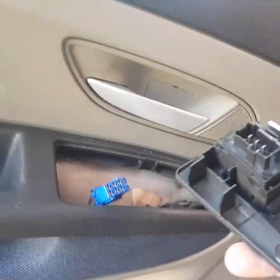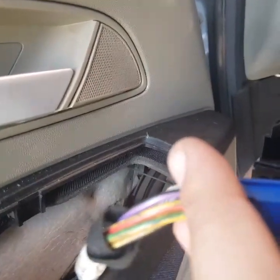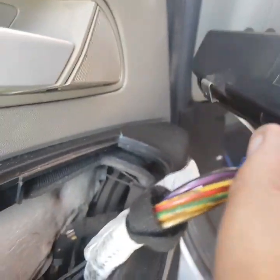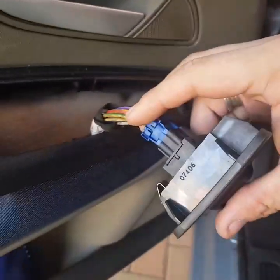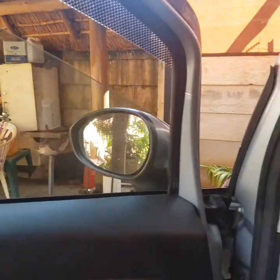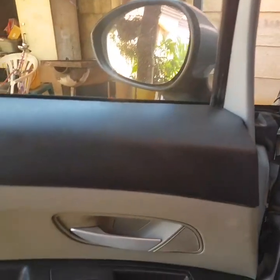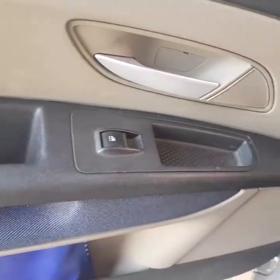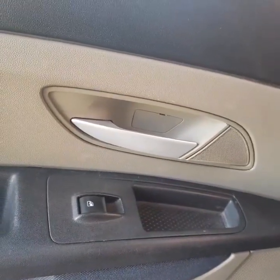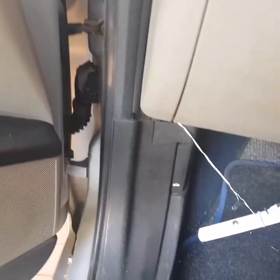All right, now to put it back in the car is quite easy — just take this, plug it in over here, line it up the right way around — there we go — back in. And my window is working! Well, thank you very much for joining me. Hope you have a lovely day. Give us a like, give us a subscribe. I'll be back with quite a few more projects, as I need to fix this also. All right, thank you, now bye bye.